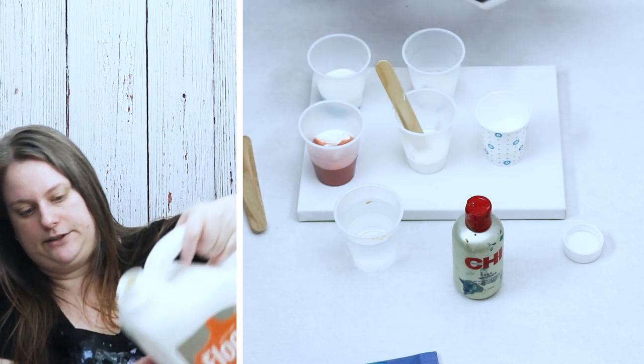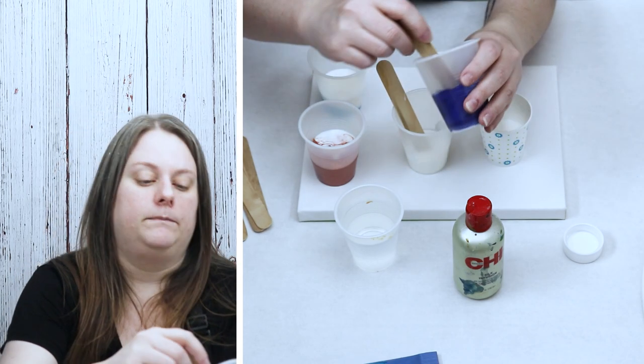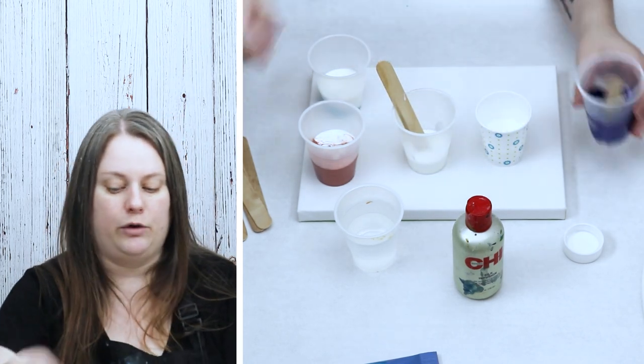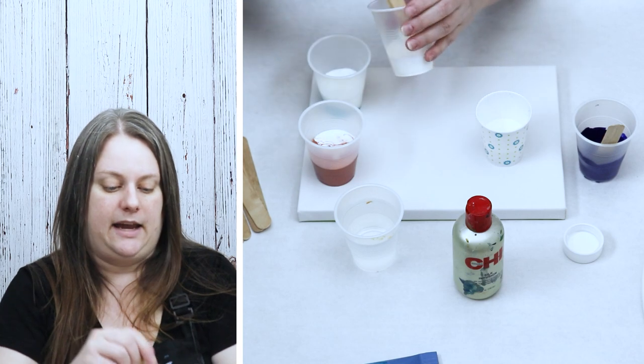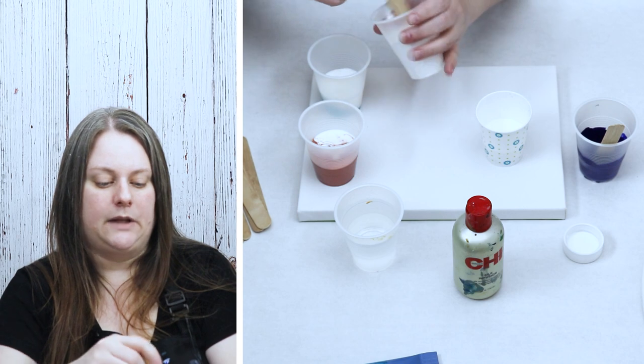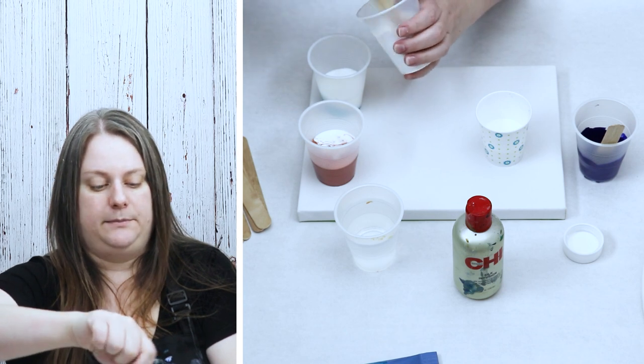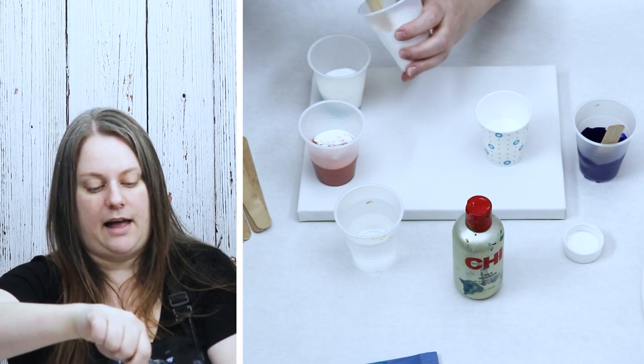I don't really get too precise with my measurements, but if you want to, you could always get something like a food scale to weigh out your paint and your pouring medium to make sure that you're getting the exact measurements you want if you are sticking to a specific recipe. I know some people make their own pouring mediums and have their own measurements they like to use. Sargent Art Gloss Medium and Floetrol are probably my two most used pouring mediums, so I just make sure that I have a lot of those on hand.